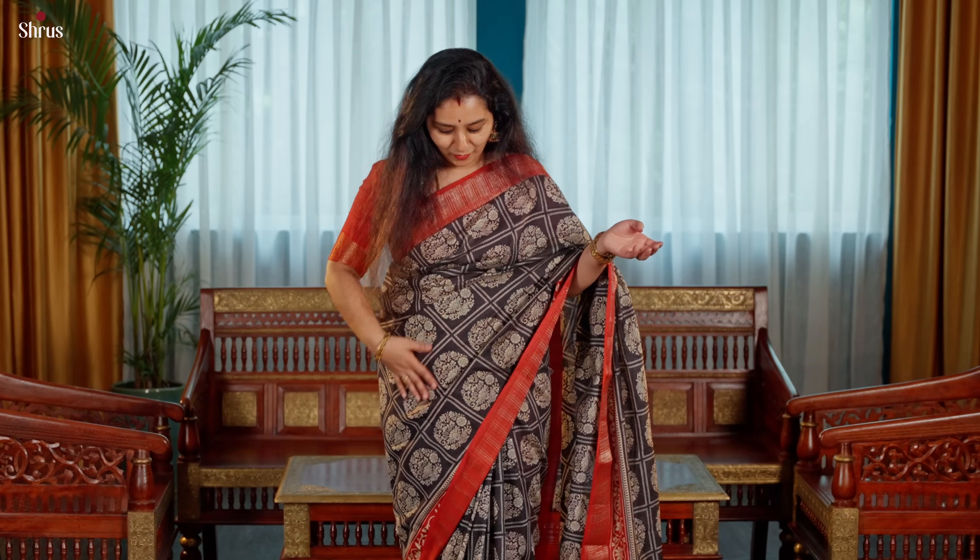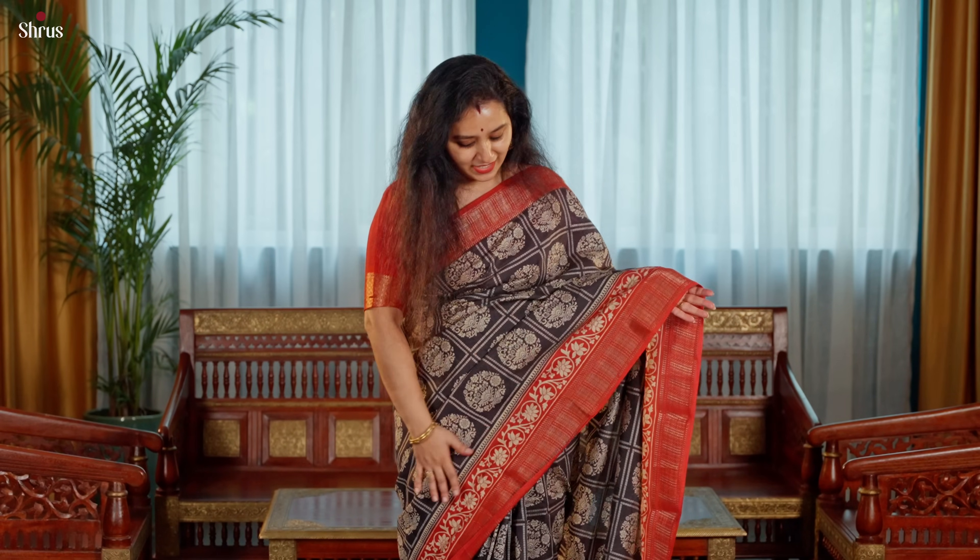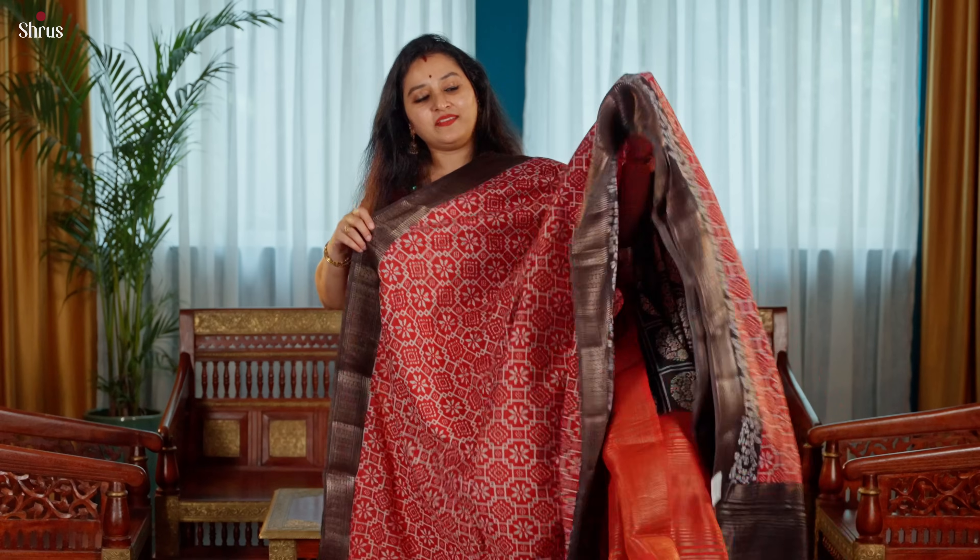The one that I am wearing today is a nice checkered black body with a beautiful floral block printed pattern running through the whole body, and this comes with a nice contrast red colour borders on either sides, and the pallu is going to be in red.